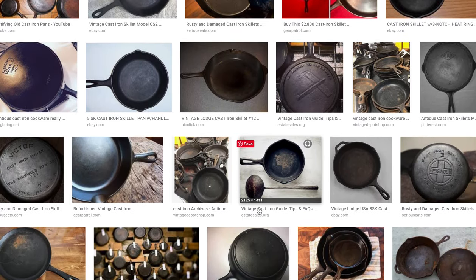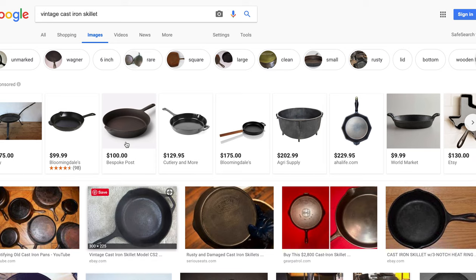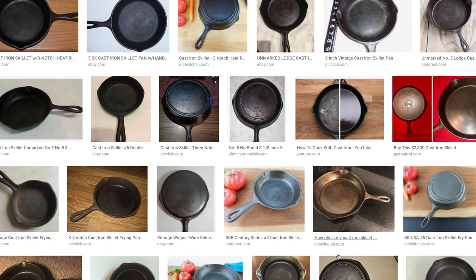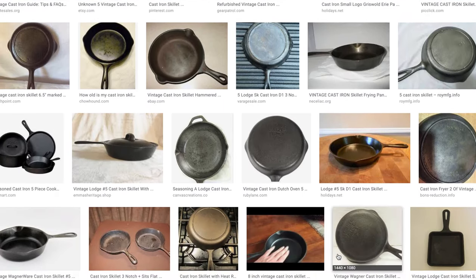I don't want to wade through three million five hundred thousand results. You can see here's a bunch of pictures of different pans and I want to narrow my search down. So I'll say 'vintage cast iron skillet five' because this is a size five pan. Now I'm seeing a whole bunch of pans — I do not see my pan here although there are a number of different pans.